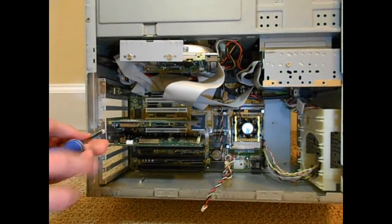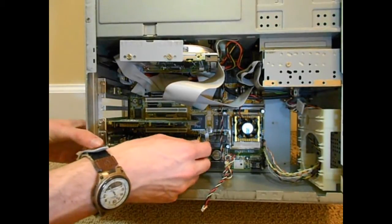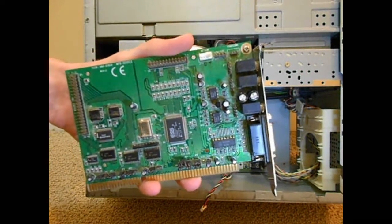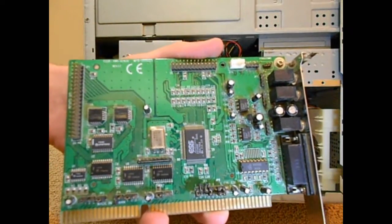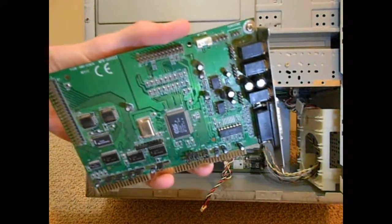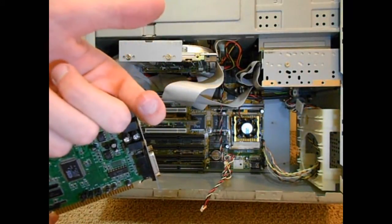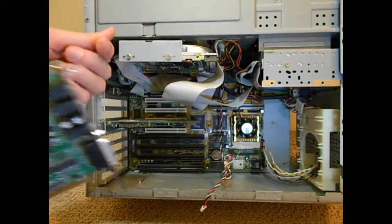I wanted to run this computer with its original configuration, so I put the Sound Blaster AWE-64 into my 486, and now I'm running the original sound card in this computer. This is an ESS AudioDrive 1688. I haven't seen it very often online, and it has an IDE header and also a wavetable header. It's one of my only non-PNP cards. And if you're going to work with this hardware, prepare to get injuries — I just cut myself on the sharp metal.